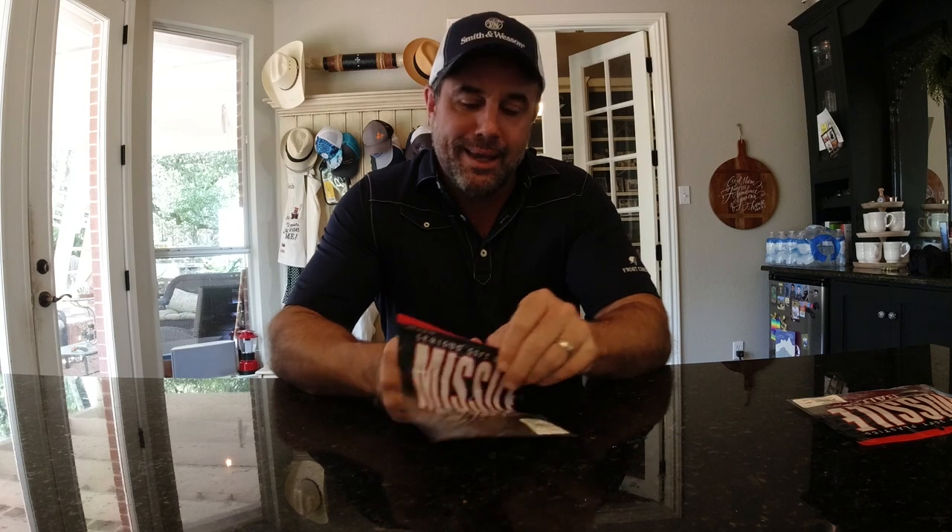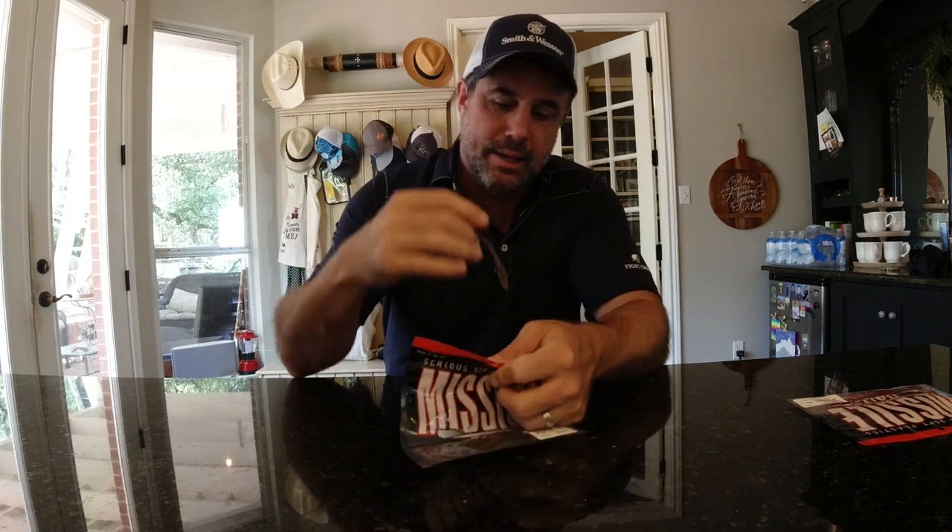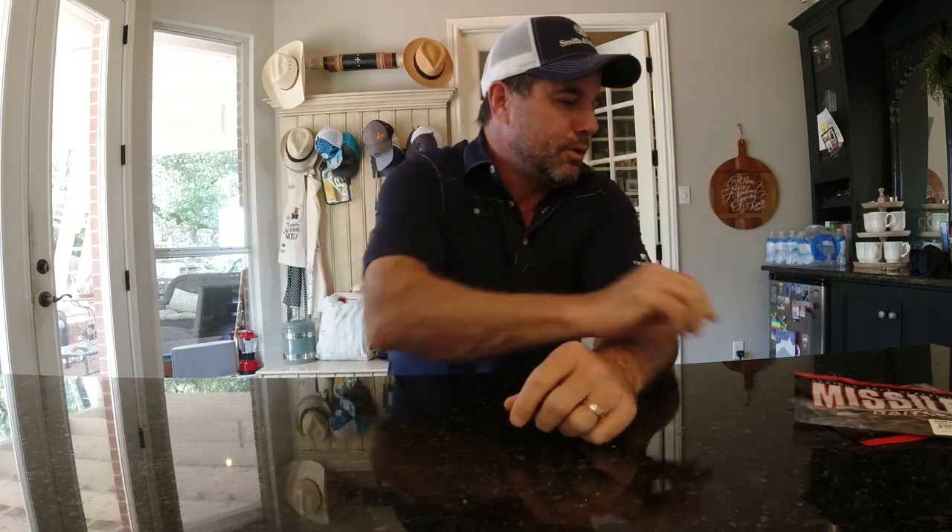This is the Bomb Shot by Missile Baits. They released this color for ICAST, which is Pink Belly — fabulous bait. Stick around and you'll get to see us fishing with this bait out on the water. I think you're really going to enjoy the interview with John Cruz. Thanks, guys. Take care.